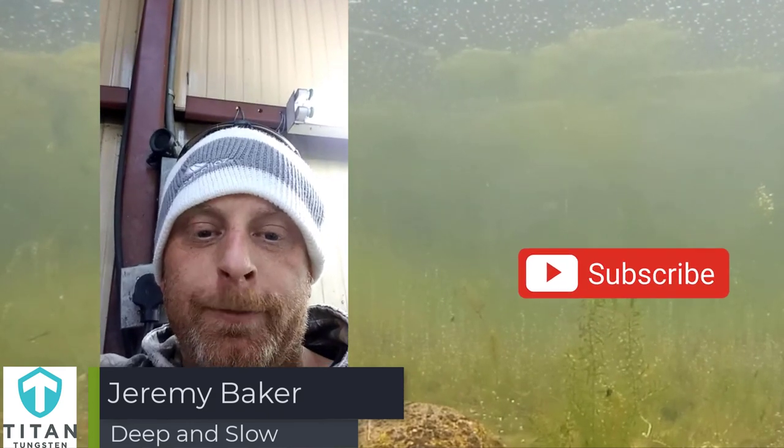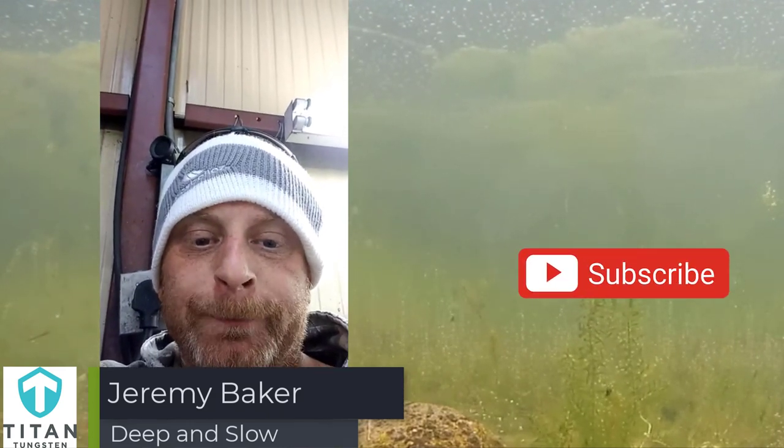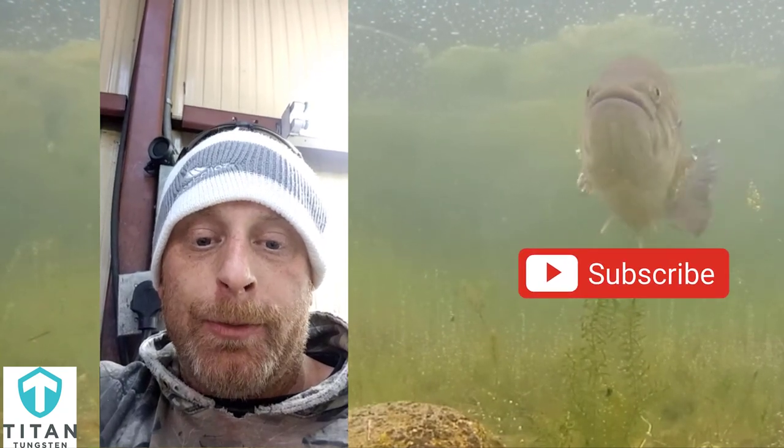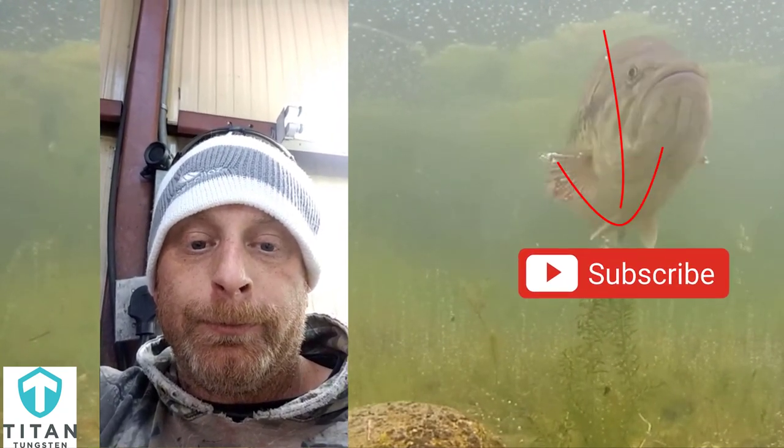Winter fishing tip from Jeremy Baker: deep water, fishing slow. Patience.